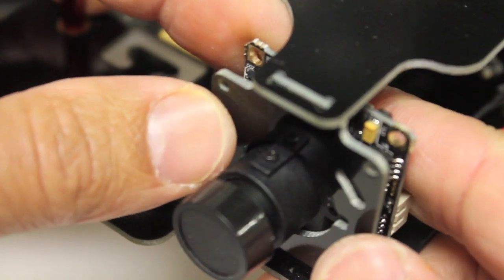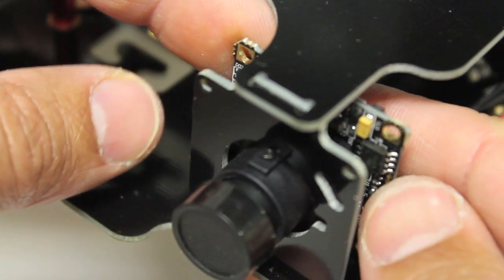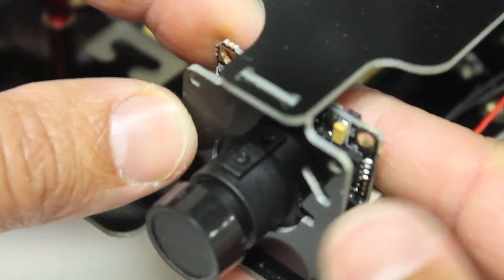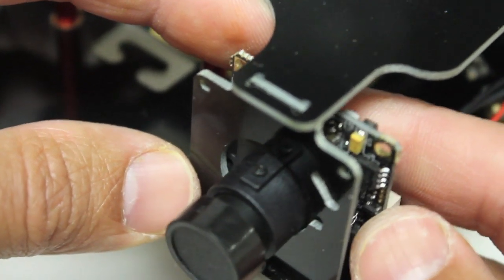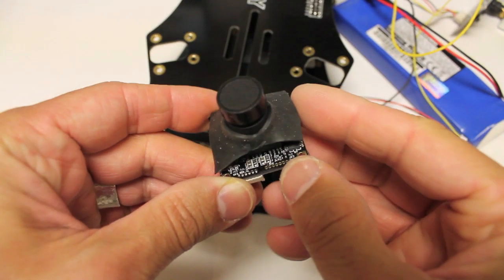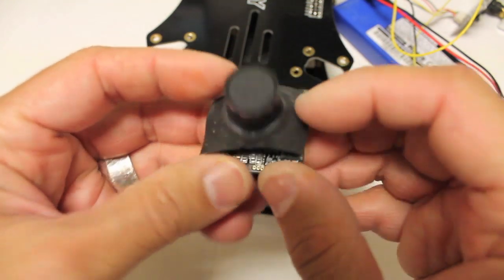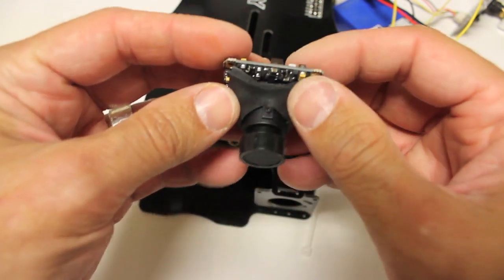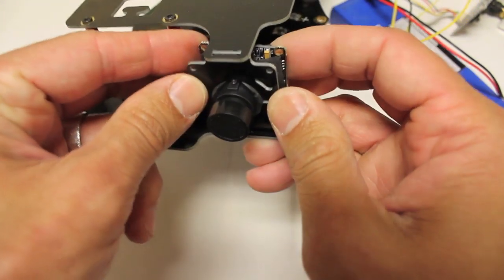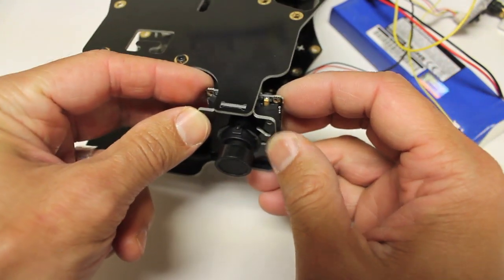I think for the time being I might just put some zip ties, and I'll also put a little bit of dampening material between where the camera butts up against the frame. I've gone ahead and cut a little square of Sorbothane, poked a hole, and wrapped it around the lens. I'll do some zip ties just to get it in place.